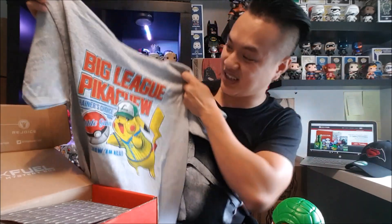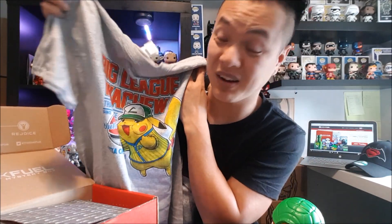Alright, what do we got next? This is a cool thing I like about mystery boxes — they always have shirts. This is a small size for me. We got Pikachu — holy cow! Seriously, Pokemon is everywhere these days, ever since Pokemon Go came out. But I love me a shirt, so I'm going to put this on. Give me a few seconds, I'll be right back.